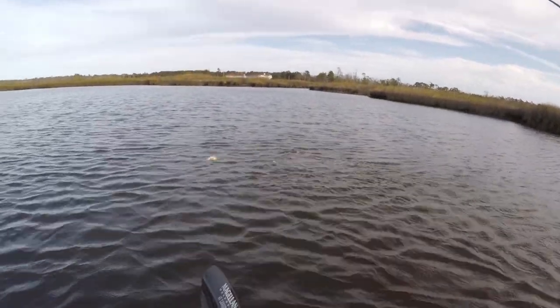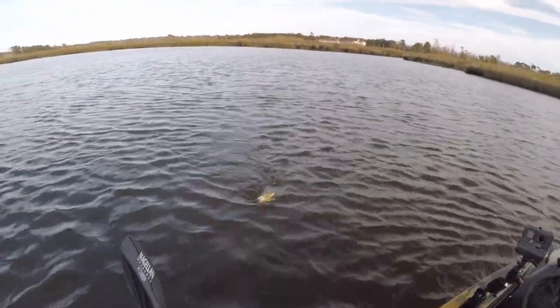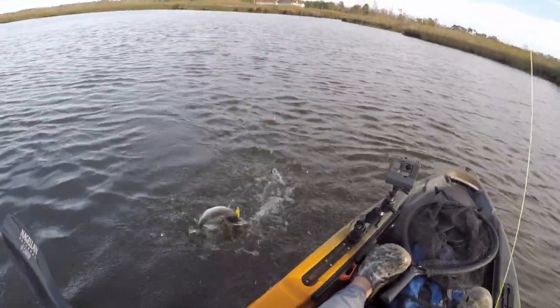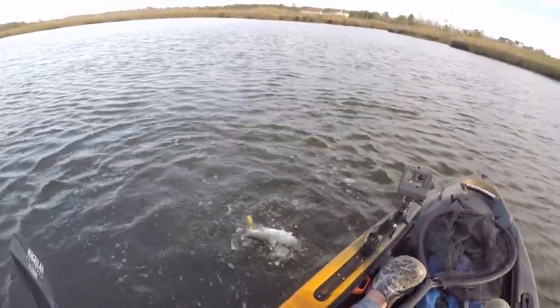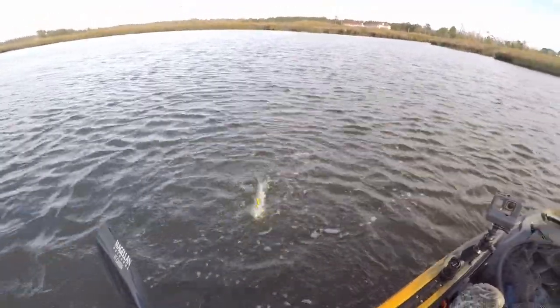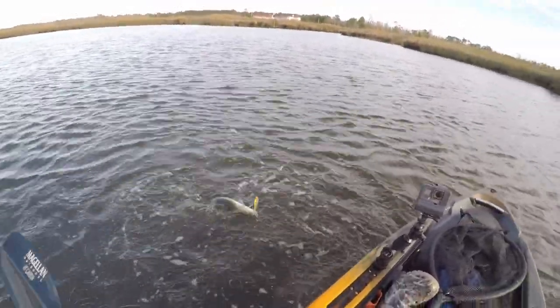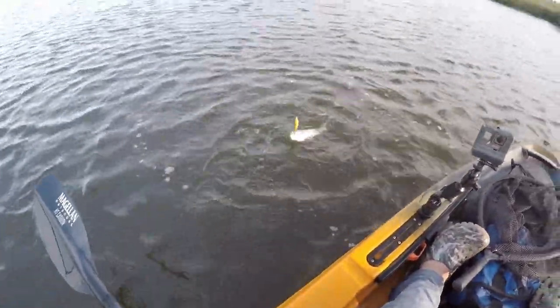It's a trout! The line came back on him — the hook came back from his mouth — it's a trout! Oh, it's on now. Hey, calm down. I'm just going to booger grip you.